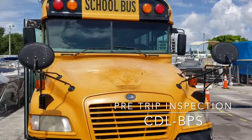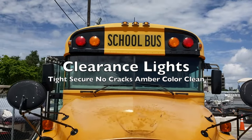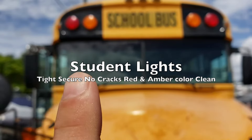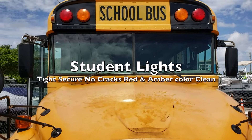Let's start with our pre-trip inspection. We're going to start at the front of the vehicle. Our clearance lights at the top are tight and secure with no cracks, amber in color and clean. We have our student lights — they're tight and secure, amber and red in color and clean.